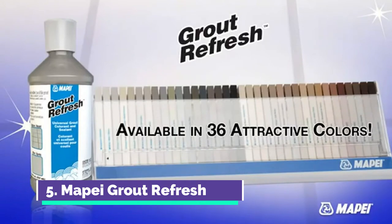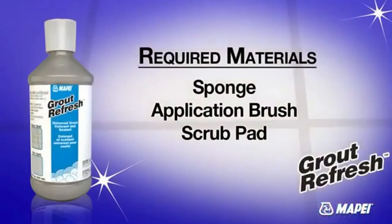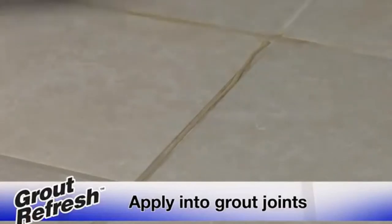Introducing Mapeze Grout Refresh, designed to help bring back the color and beauty of your grout. It can eliminate dirty grout problems and restore grout to a uniform, stain-free appearance. Dirty and discolored grout can spoil the look of a whole room — now there's a powerful solution. In one application, grout refresh makes grout look brand new.